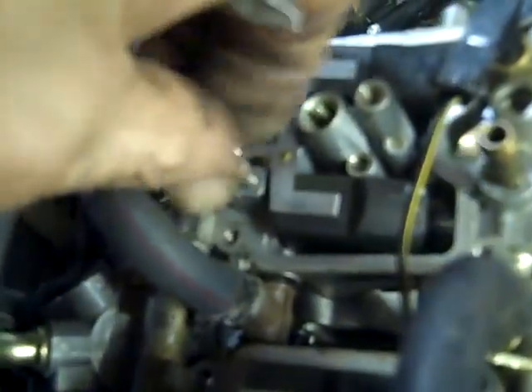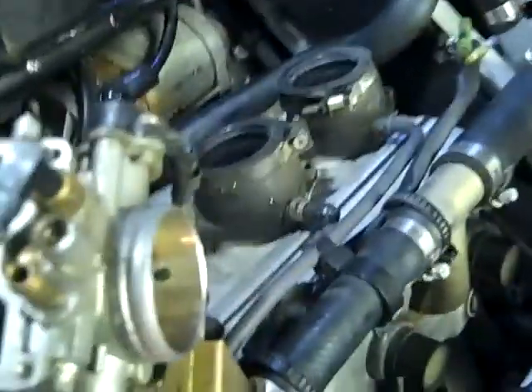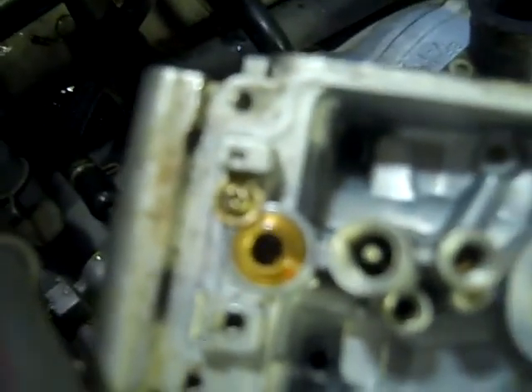Take this screw out right here - be careful not to lose it. I've got a little bucket right here I'm putting all my parts in to keep everything straight, and I'm only doing one at a time. The float you don't want to put in the Chem Dip and you don't need to - what you need to do is clean it off. It has a little spring on it and it's connected to the needle, which is on that side. The seat is right there, and you have to remove that screw right there beside it to get the seat out and let it soak.